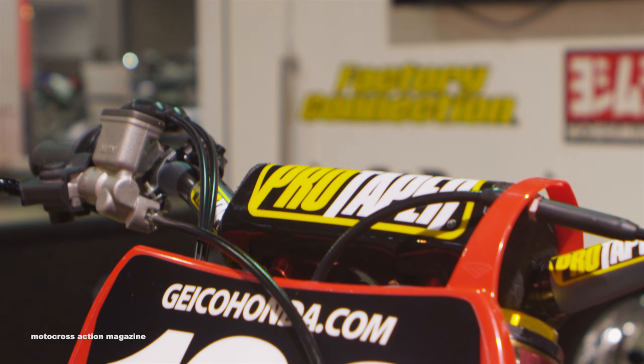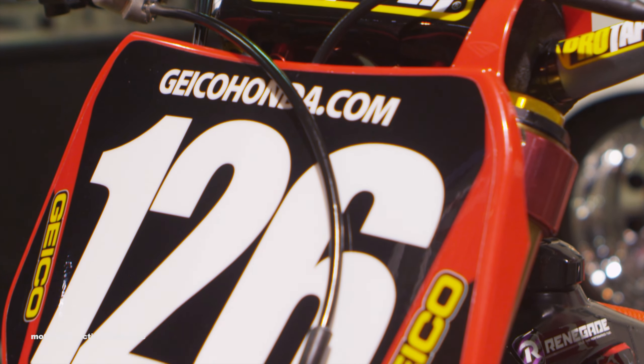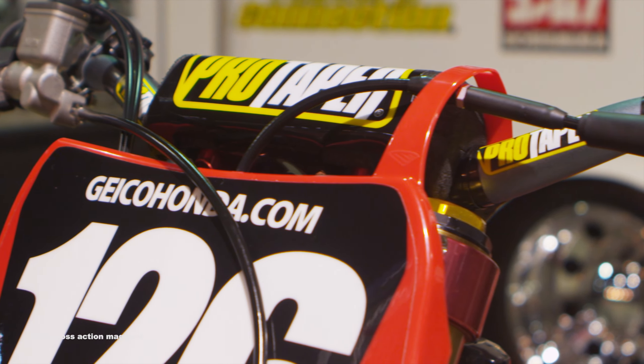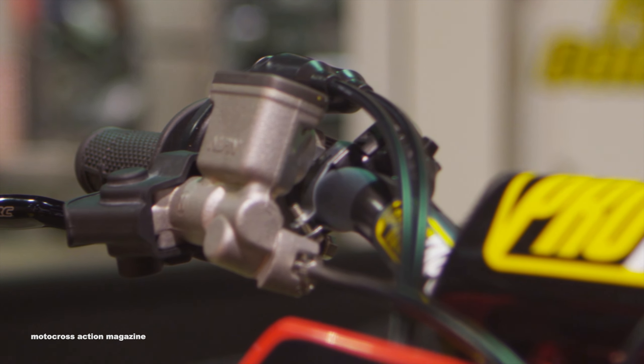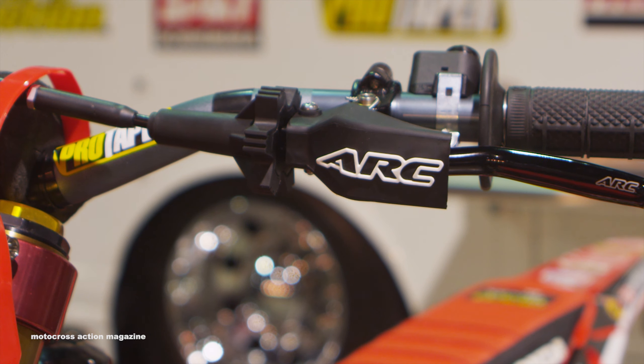He runs contour bars. We don't run the crossbar this year — with this setup we're actually set up to run just this one. He likes to roll them back just a little bit, about a millimeter to a millimeter and a half. A little bit of a relaxed feel. His levers are pretty neutral — he just likes them a little bit down, and both of them he likes right on his fingertips so the clutch is ready to engage.